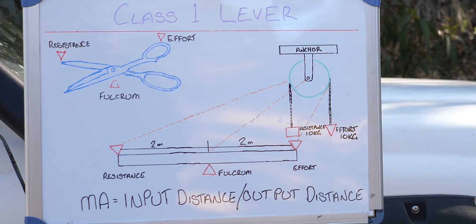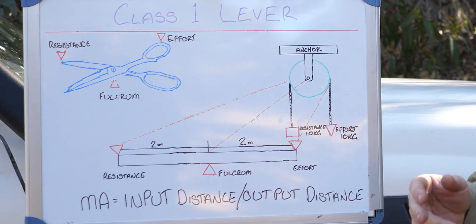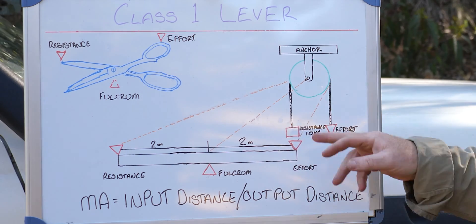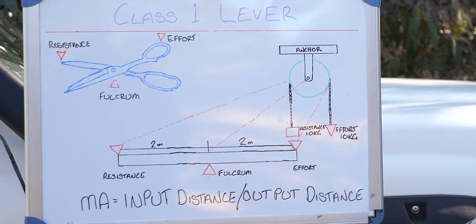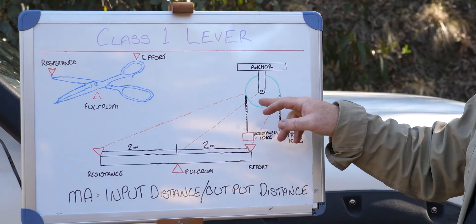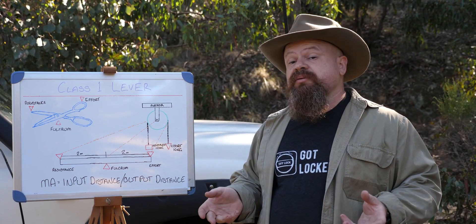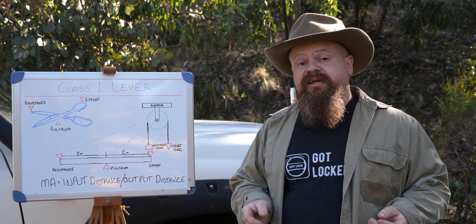It works just like a snatch block. On a snatch block we have a resistance of 10 kilograms, our anchor point leads down to our fulcrum point, and our effort end is 10 kilograms. In this circumstance the snatch block will be in equilibrium and we don't have any mechanical advantage.